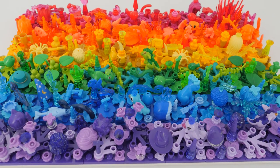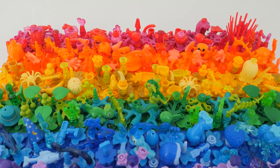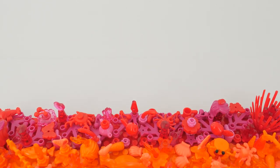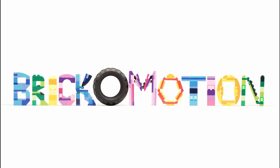Wanna see how I created this gorgeousness? Yeah, of course you do. Why am I even asking? Brick-O-Motion. Hello, Claire here.